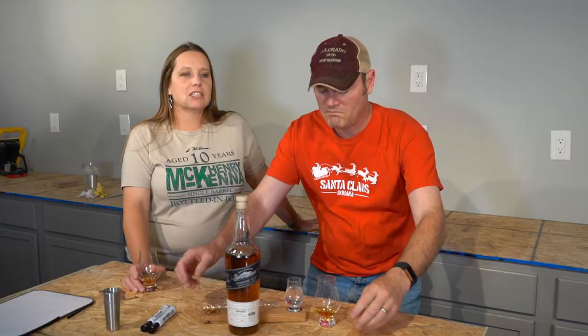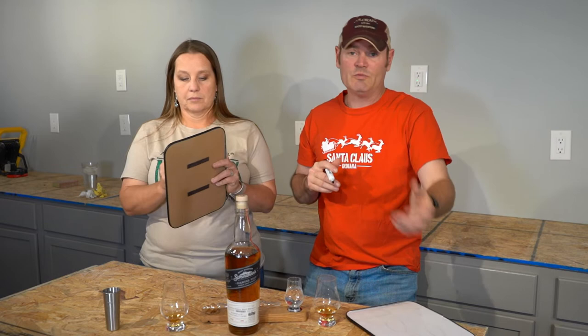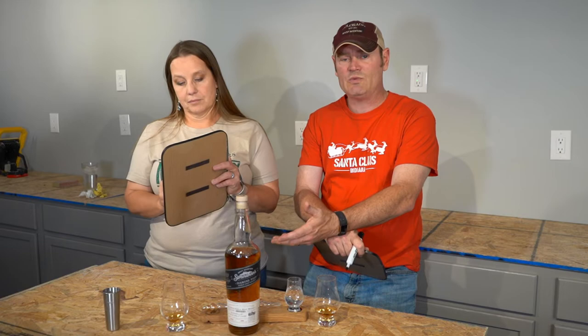That cranked up the graham cracker. It's a longer finish with a drop of water. It's not hurting for flavor at all — it's just whether or not you like the flavor. If you like American single malt, you probably already know Stranahans because they're a name brand for American single malts, which is getting a new American legal category in the early part of 2023.